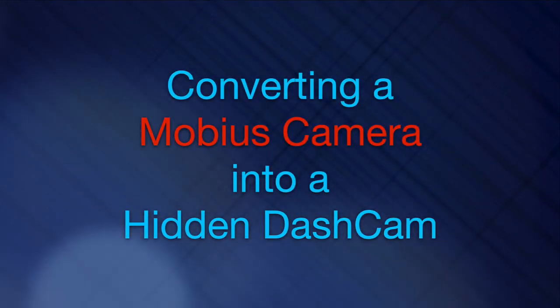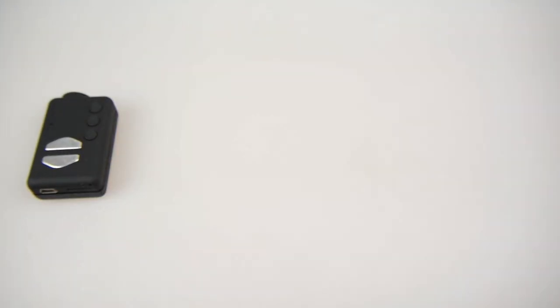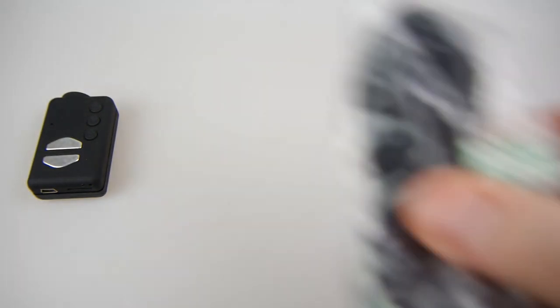The Mobius camera is an excellent little mini camera. Plenty of people are already using this as a dashcam, but I thought I'd try out some of these optional accessories to see if I could make it into a hidden dashcam.